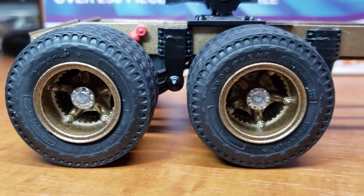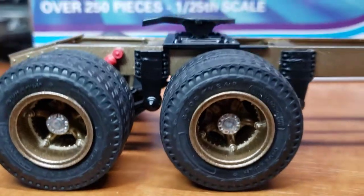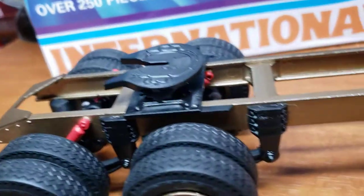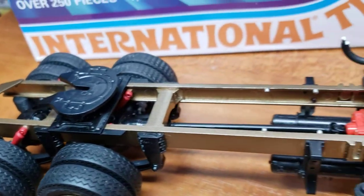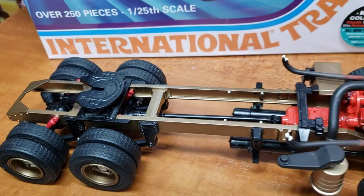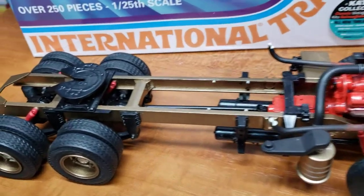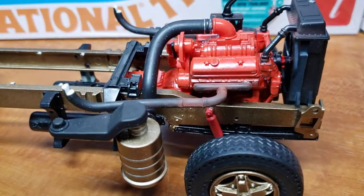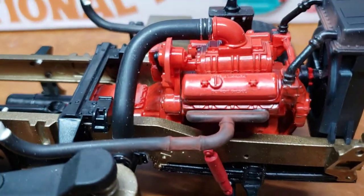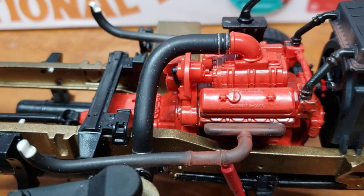Beautiful tires on this truck. We did the shocks in cherry red. I like painting frames the same color as the truck to tie it together — a little custom touch. We've got our Detroit Diesel engine all built up with a little bit of weathering done so far.